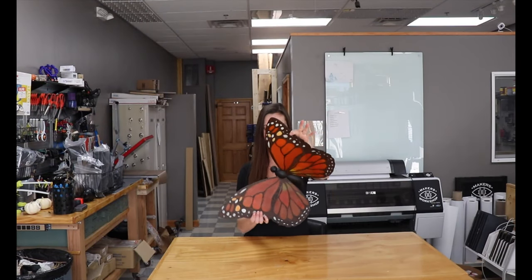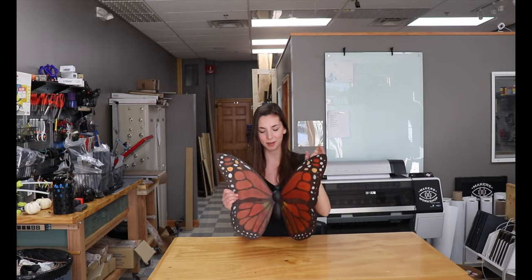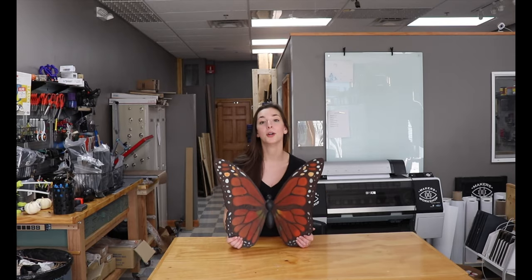Here it is — it's finally done! I actually started this months ago and have just been working on it in really small chunks of time since April. It's November now, so it feels really good to finally have this one done and ready to be hung. If you enjoyed this project, don't forget to click the subscribe button to follow along with everything that we make here at Maker's Workshop.